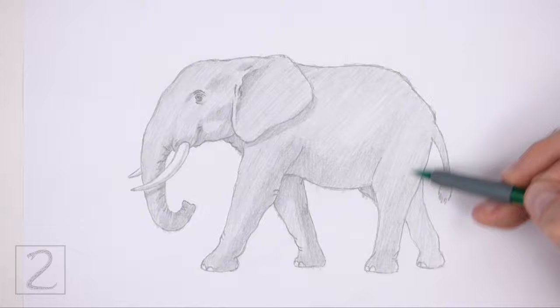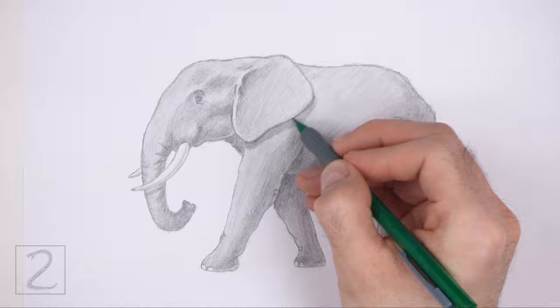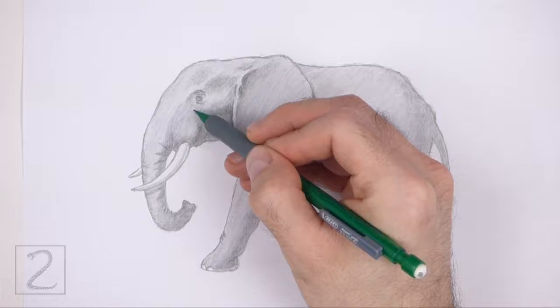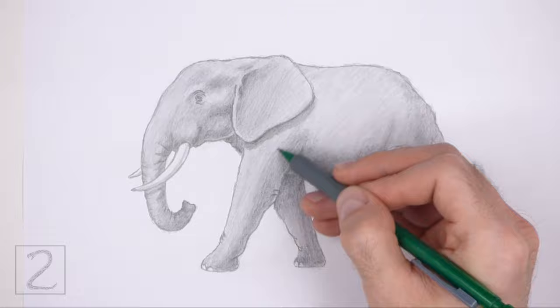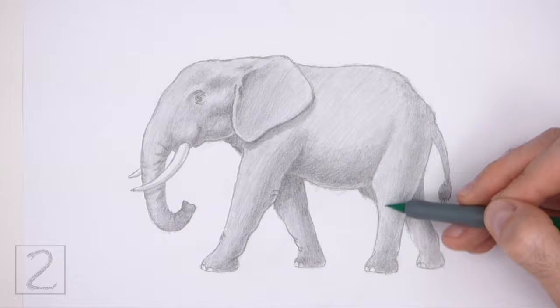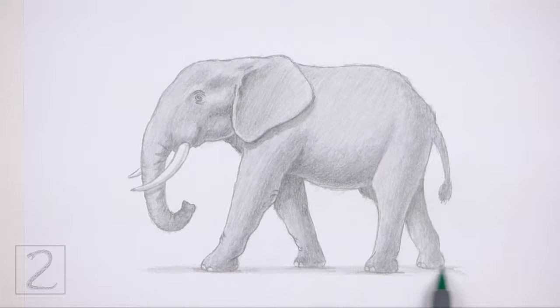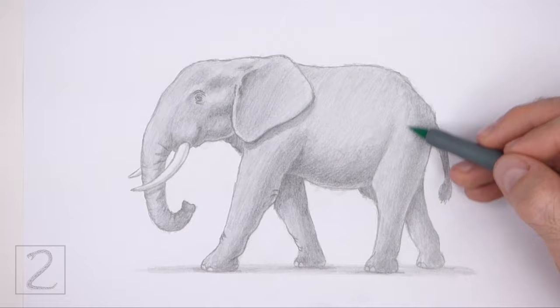Pick the direction of the light source when shading so that the shadows are consistent. Add some shadows between the ear and the eye to give the head more structure. It's a good idea to use reference as you shade for a more accurate depiction of an elephant. Shading can be time consuming so be patient and take breaks. Draw a shadow at the bottom using a medium value — this grounds the elephant so it doesn't appear to be floating. Keep shading until you're happy with the result. And that'll do it for the elephant.